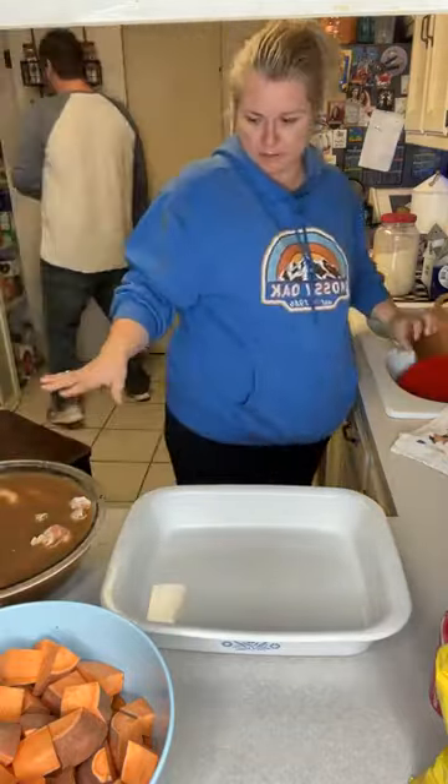All right, friends, we'll be back in about an hour to see how this turns out. I really hope it's good. Share it out so we can get some opinions and let me know how you think it's going to turn out. We'll see y'all a little bit later. Here we go.